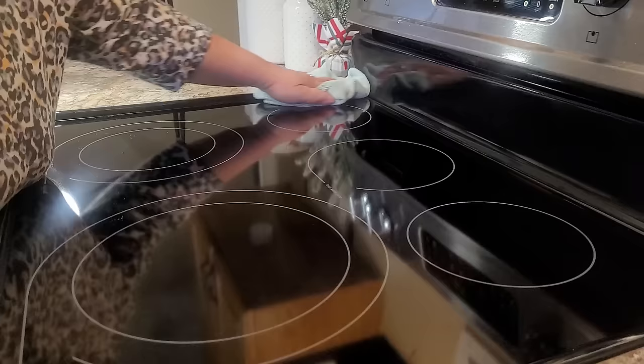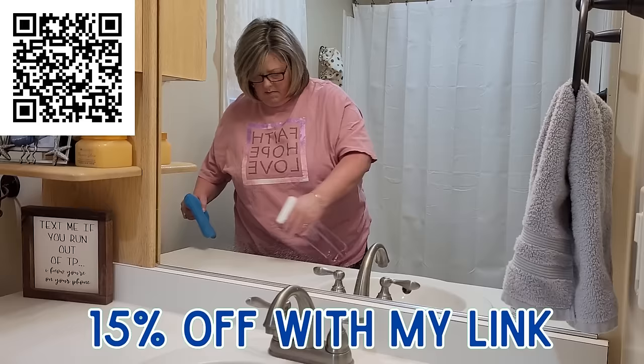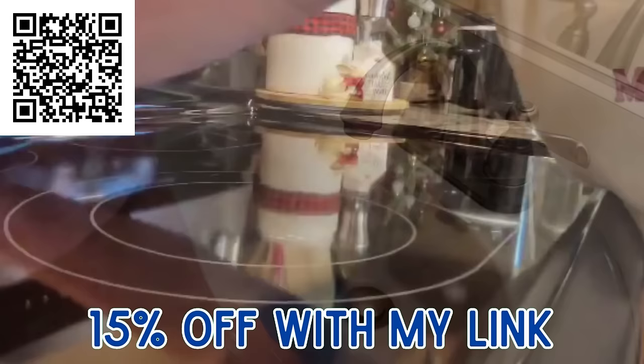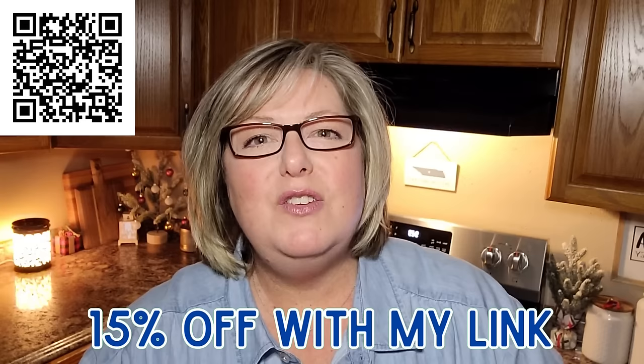Best of all, Blueland uses no single-use plastic in any component — from bottles, tablets, and wrappers to shipping. If you'd like to try Blueland, they have a great offer for my viewers today. Use the link in my description box below and you'll save 15% on your first kit. It's the perfect time to simplify your cleaning cabinet and routine. Thank you so much Blueland for sponsoring today's video.